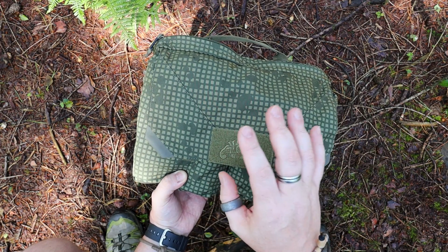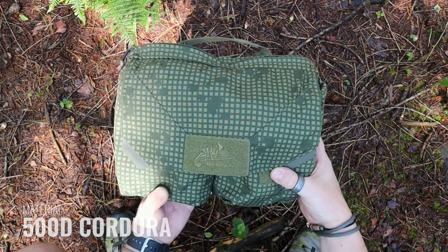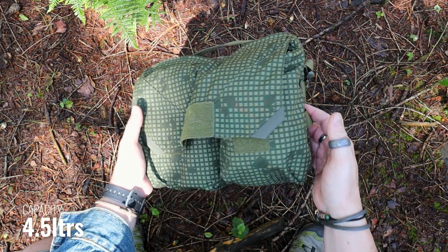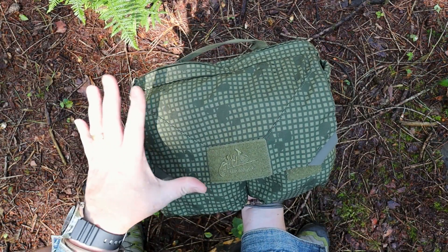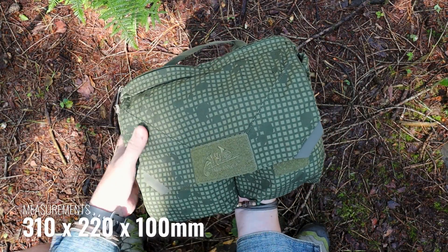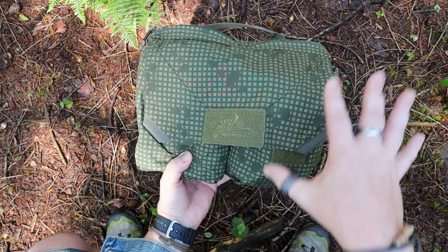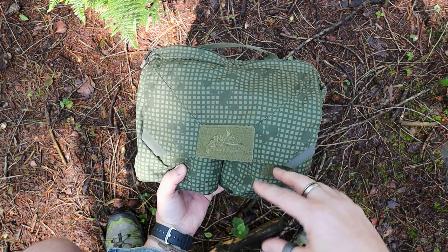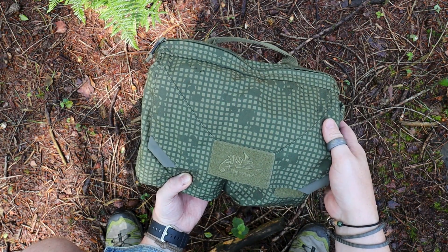Construction-wise, this is made from 500D Cordura. It is a four and a half litre pack, which I think for these style packs really has that Goldilocks factor — it's not too big, it's not too small, it is just right. It's nice and light as well, and it's split up into different sections, which again takes that inspiration from the original ones.